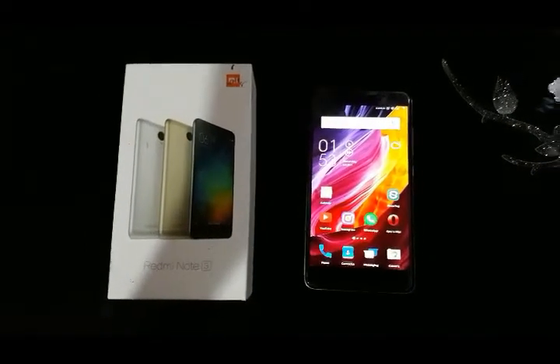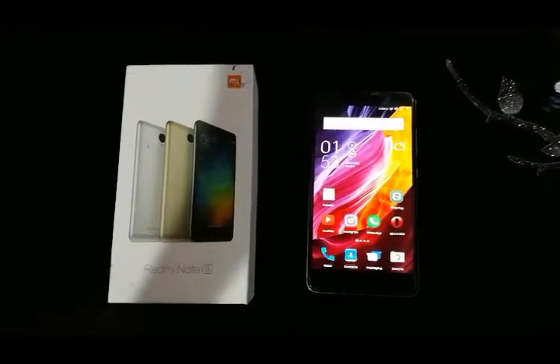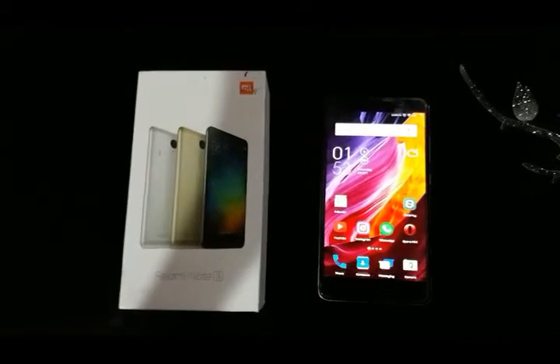Hello friends, this is Manu from Technomac. Today I am going to review Xiaomi Redmi Note 3. So let's start with this video.